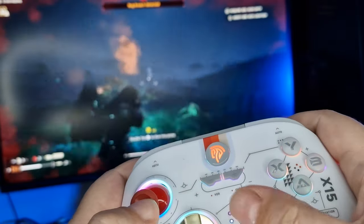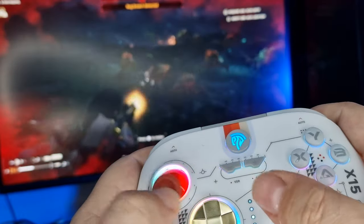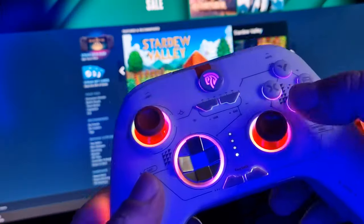As for what Hall Effect is — Hall Effect is a non-contact magnetic sensor. There is no physical damage to the joystick and triggers, it's more cost-effective, and can extend the life of the controller by two to four times.